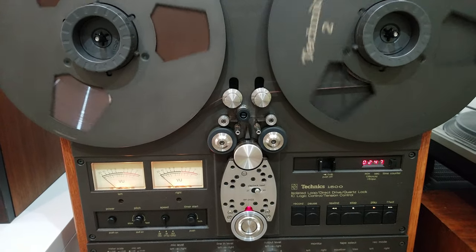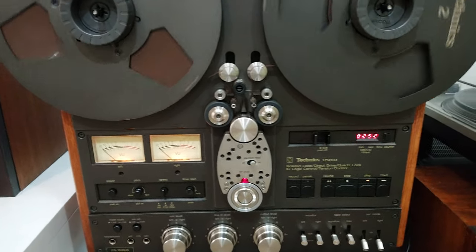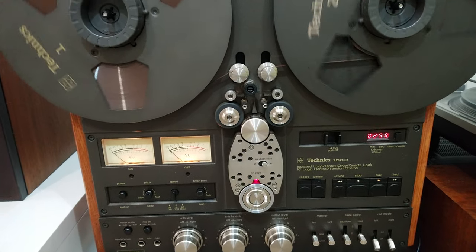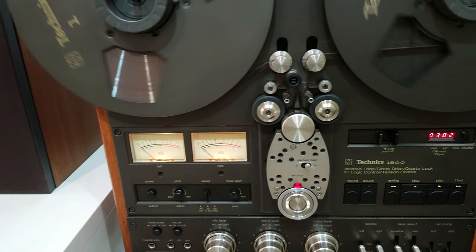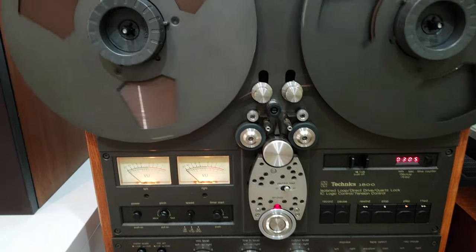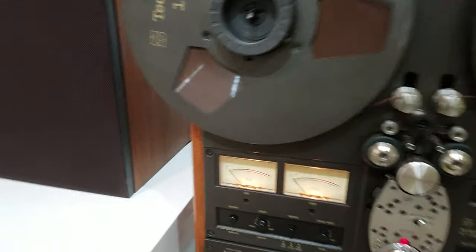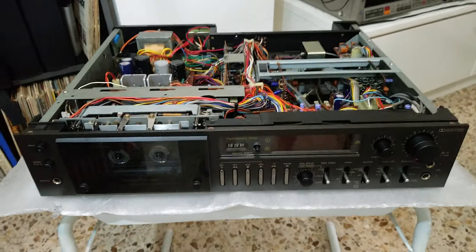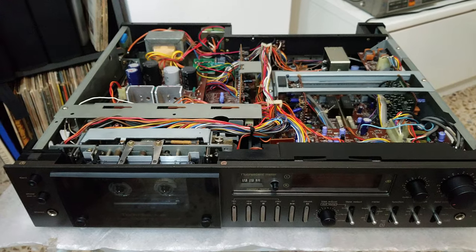The remote control is also working, but before I reopen my RS-1500 — which is a little more complicated — I decided to try my remote control design on a smaller device, namely an RS-M88, which has more or less the same type of control as the RS-1500.